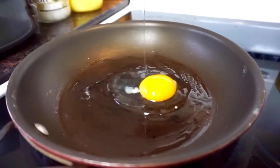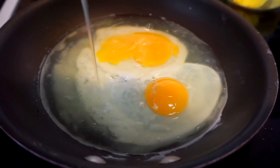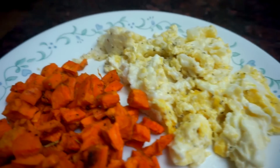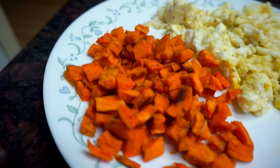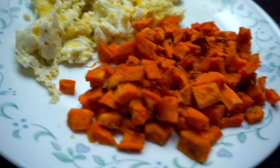Then we're gonna cook some eggs. You can definitely cook the sweet potato hash ahead of time and keep it in your fridge, so you can use them whenever you need. The sweet potatoes are so good. The cumin powder makes it taste amazing, so I definitely recommend making a big batch of these.